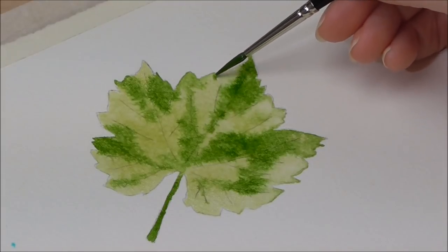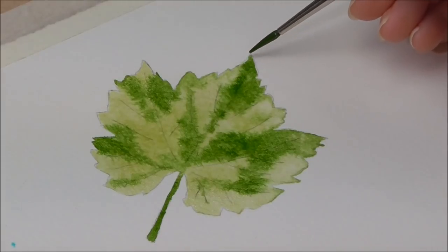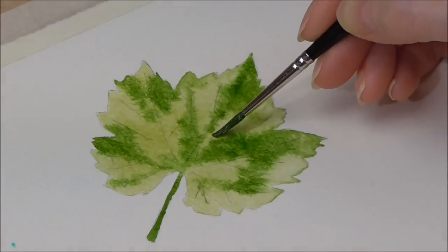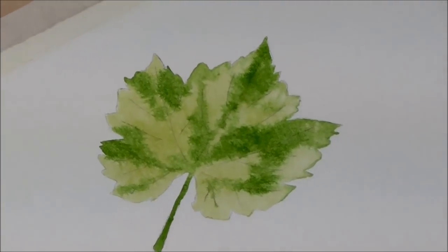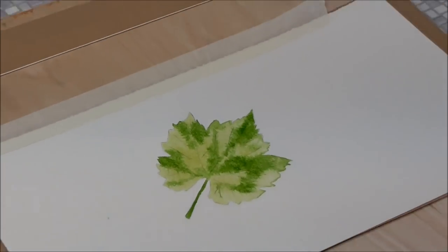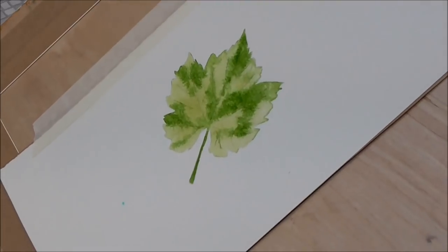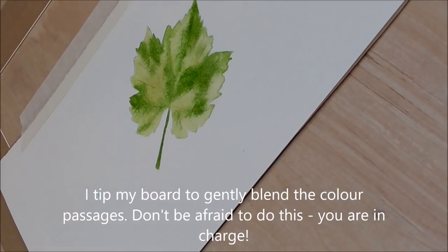Going back to image manipulation — if you squint down and you still can't really make out the light and dark, let technology help you until your eye gets practiced in seeing. When you print off that posterised black and white image, it's done the perceiving for you, and you can see what you need to look out for next time. Everyone can look, but how deeply can you see is the question. I'm just going to tip this now and let things run a little bit.